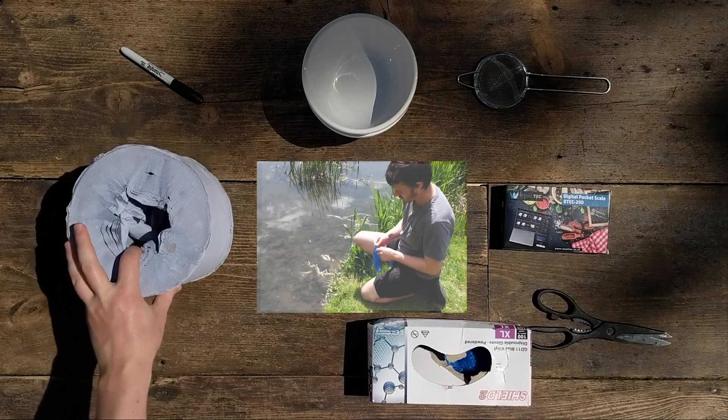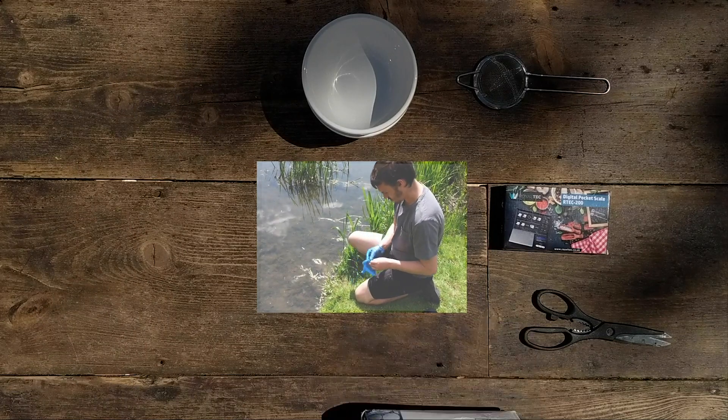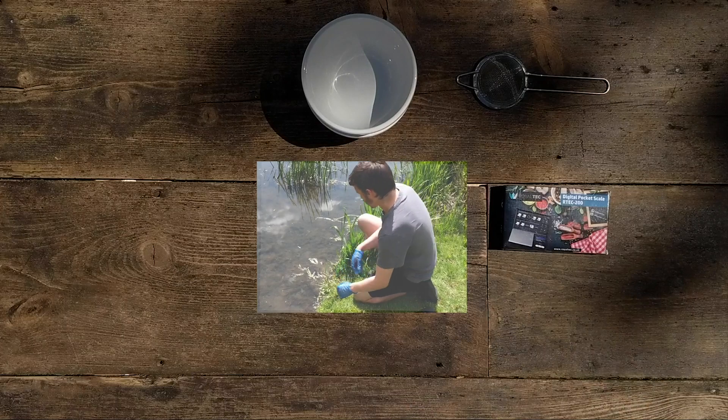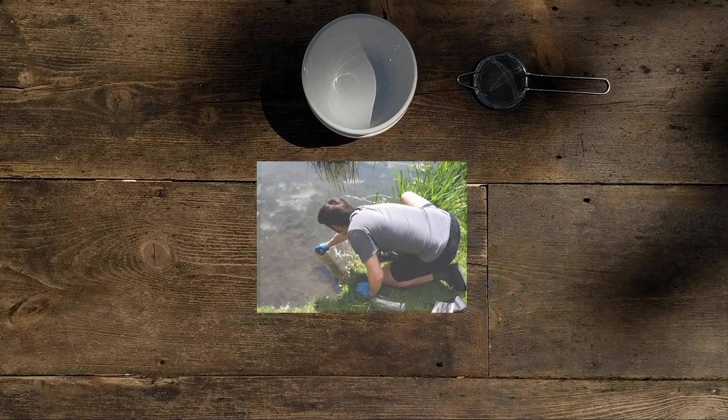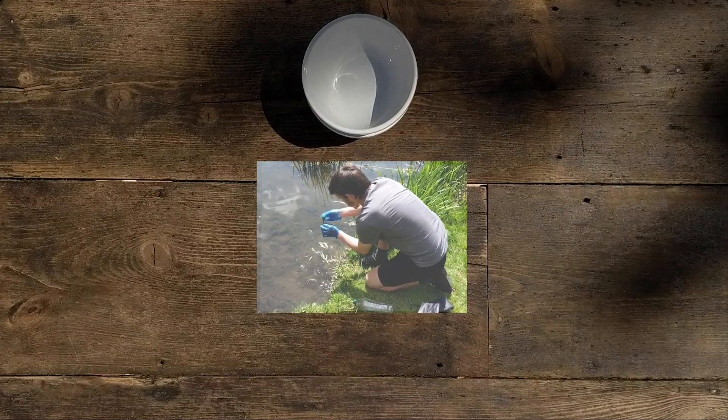You can find algae in most rivers, lakes, and ponds. The water needs to be slow moving but not stagnant. First, you should take some gloves, and then there are bits you can find straight from the pond.